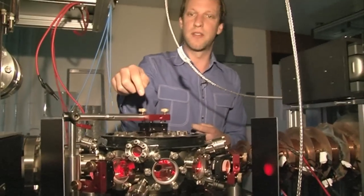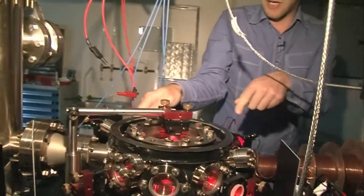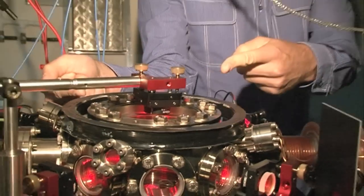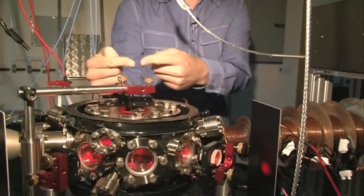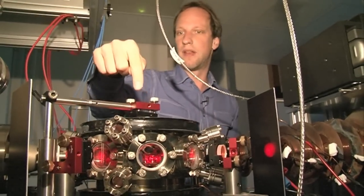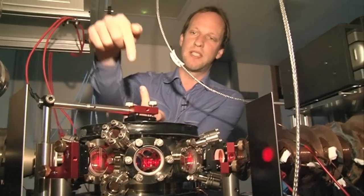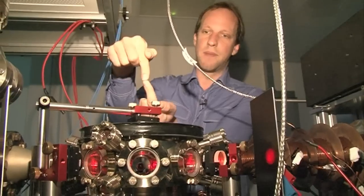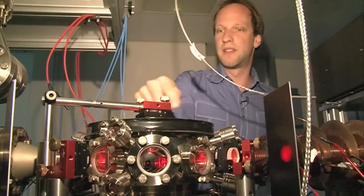We shine laser beams that come from the other table through these fibres — these fibre ends — so the light comes out of these fibres at these locations here. We have this direction, this direction, and then from the bottom — three orthogonal directions from which the light comes. Then we have mirrors that simply retro-reflect the light beams back into themselves, so basically we have pairs of beams. The one from the bottom gets reflected by this mirror from the top, the light beams meet, and we can fine-tune these laser beams with these little screws to exactly meet each other in the middle of this vacuum chamber.